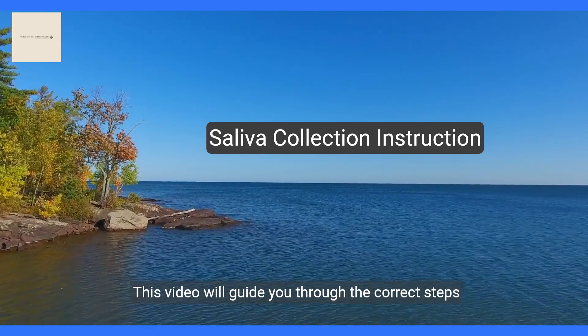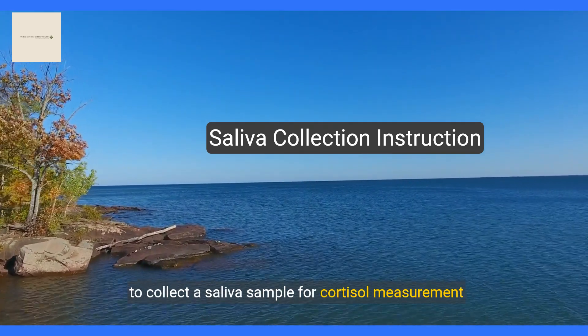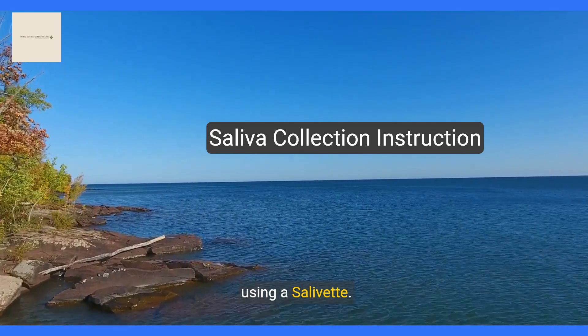Welcome. This video will guide you through the correct steps to collect a saliva sample for cortisol measurement using a salivette.